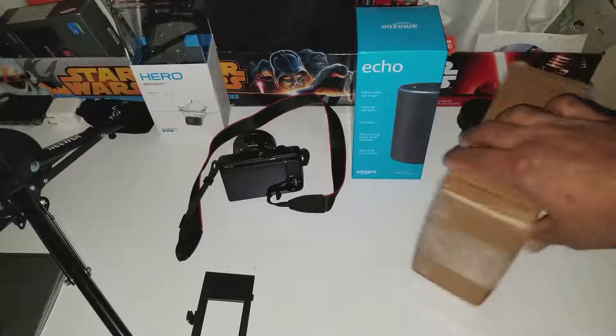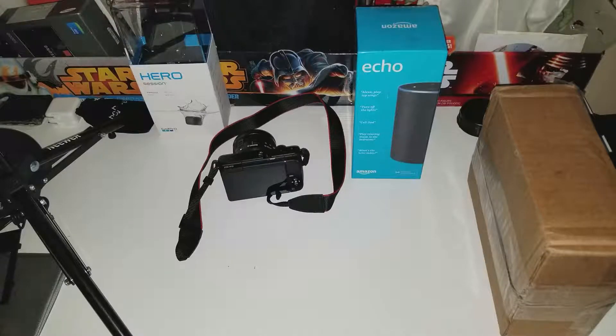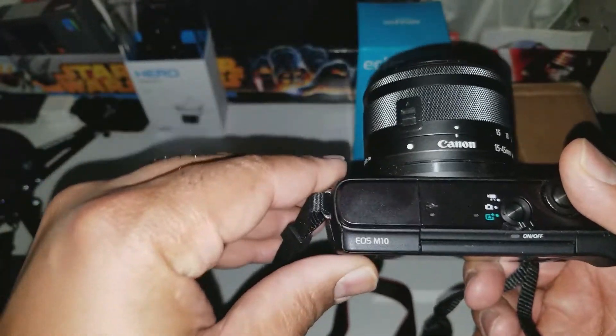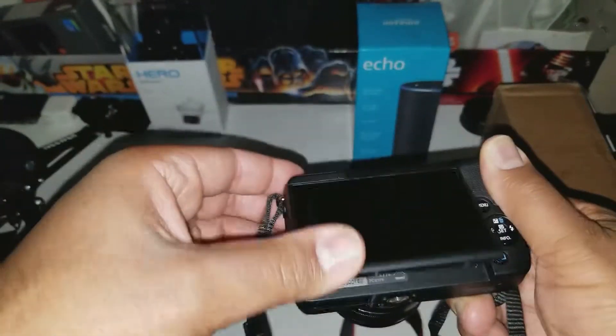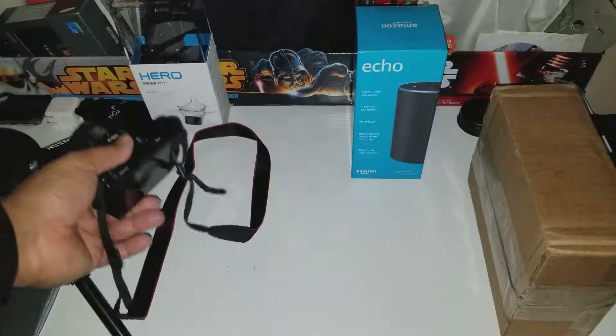All right guys, it's your boy Big Homie Fit Tech back with a quick video. I had a little bit of technical difficulties — my Canon EOS M10 battery died on me in the middle of shooting this video, so I decided to go ahead and finish up the video with my Note 8.